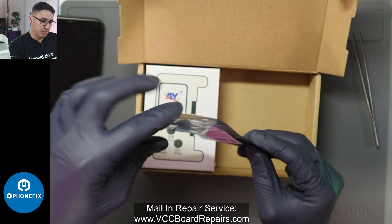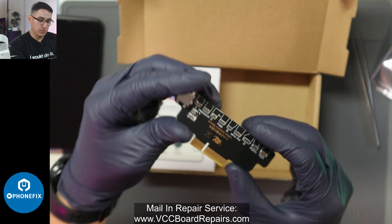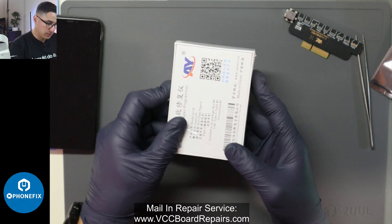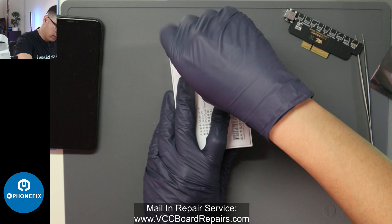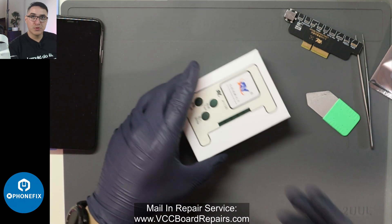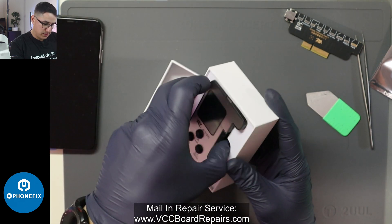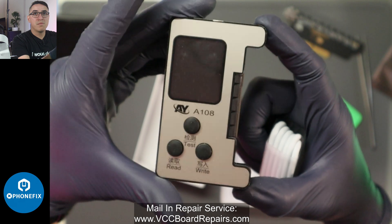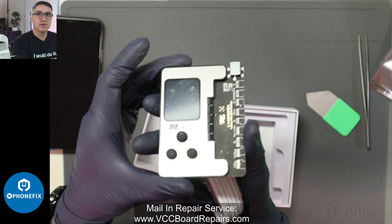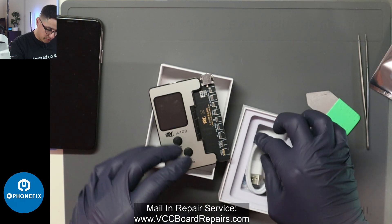This is the actual programmer board — this is where you plug in the actual sensor and the tag-on flexes. And then this is the actual programmer itself. This is my first time doing it, but it should be pretty easy and straightforward. The cable is USB-C, which I already have one here on my computer.